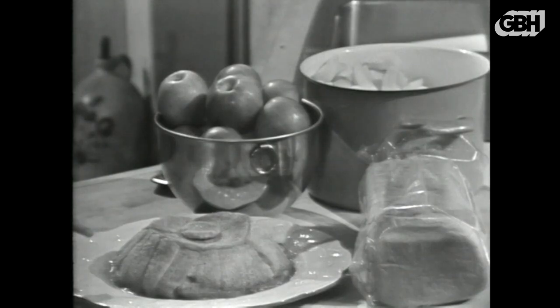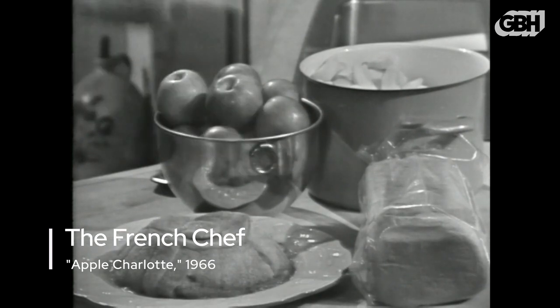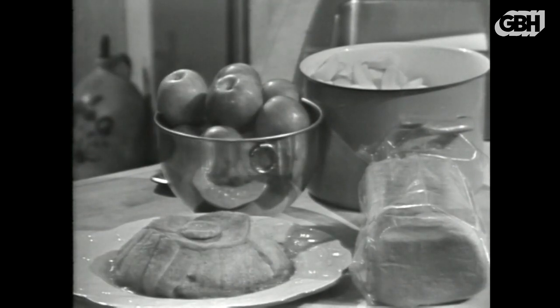This is a charlotte au pomme — a beautifully flavored marmalade of apples baked in a toasty, buttery case. See what the French can do with just a big loaf of bread and a big bowl of apples when we do Apple Charlotte. Today, I'm the French chef.